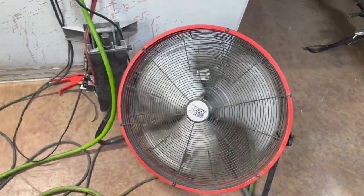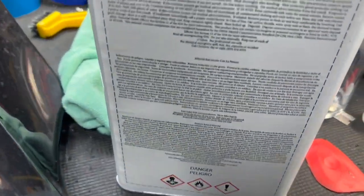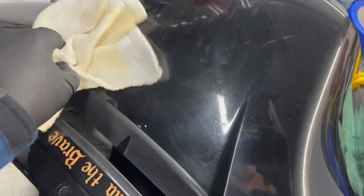At a certain point you start feeling woozy, wondering where you are. So run a fan — that's helpful, a little airflow. And then you look for the warning on the chemicals — the writing's too small, but I'm sure it's safe. Back to work.